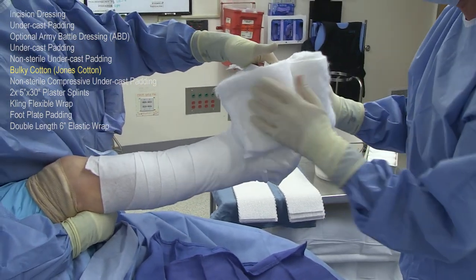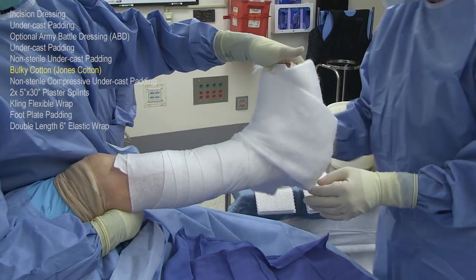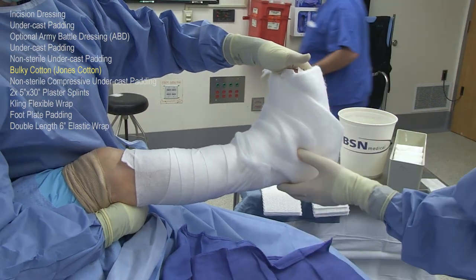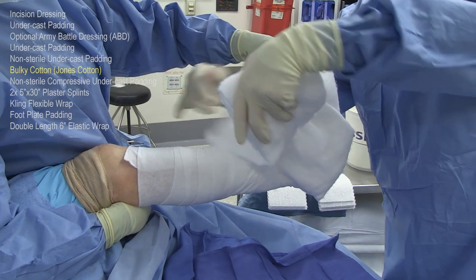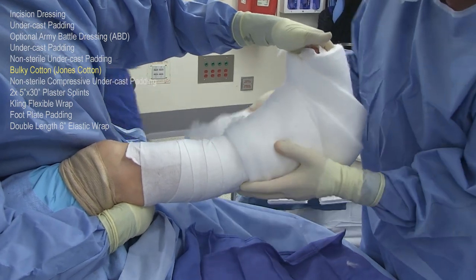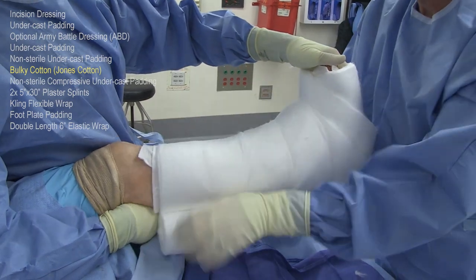This is the bulky Jones cotton. It sometimes comes as a wider dressing and this has been cut down so that we can make it around the bend at the ankle without having a lot of folds in the material. Usually it takes two of these rolls to cover one lower extremity. Notice how I'm overlapping them by just a little bit but it's only one layer.